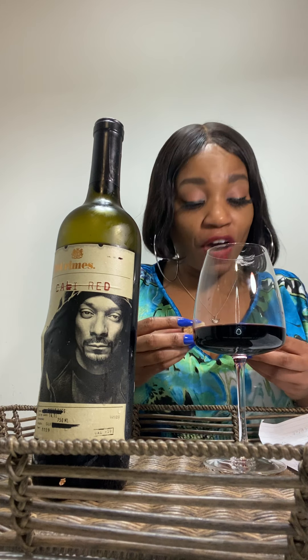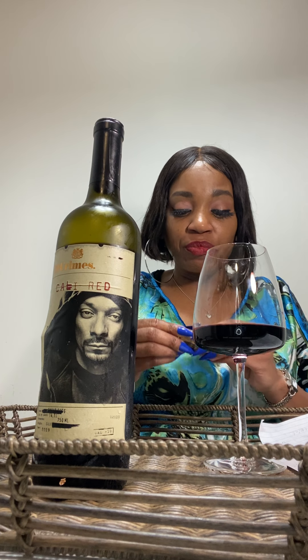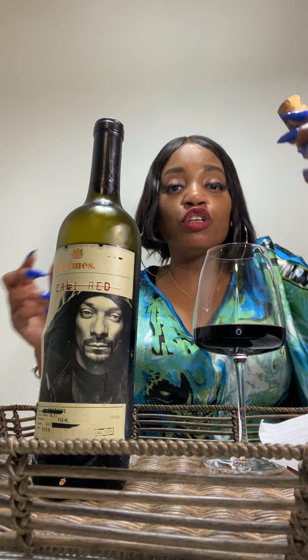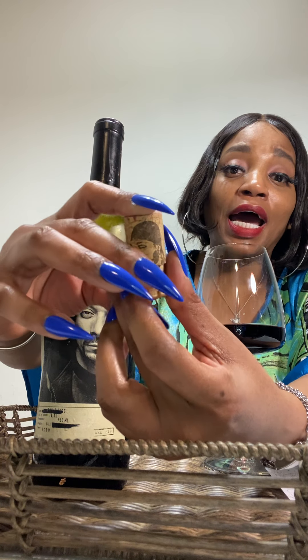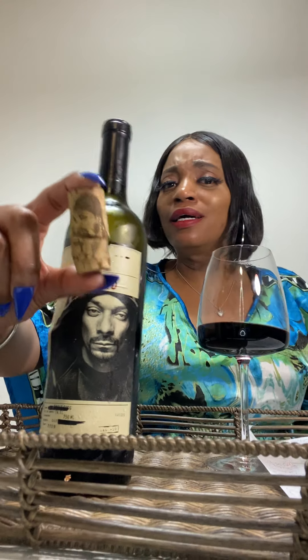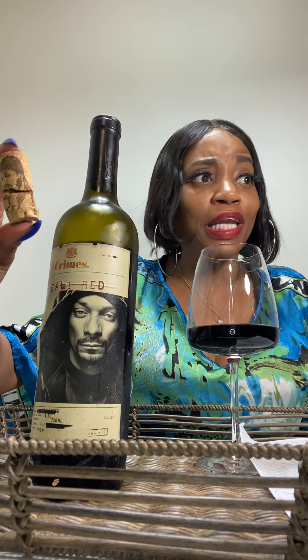They did a good job making this bottle embody who Snoop is in our community — this is genius at its finest. You got Snoop's face on the cork on each side — this is a souvenir, who wants to throw this away? I don't care if it's torn up. I'm going back to get another bottle — probably going back after Christmas.